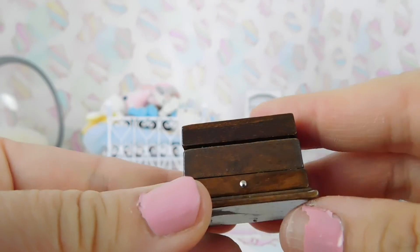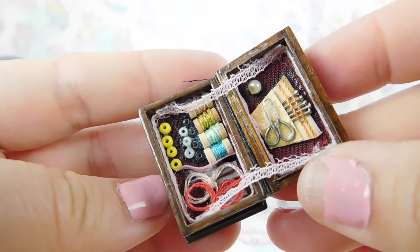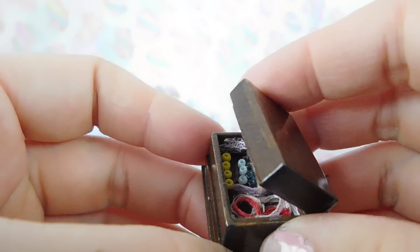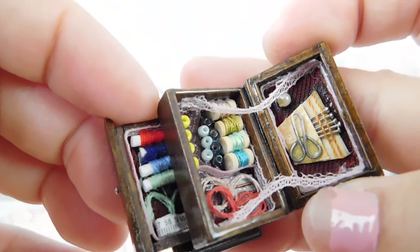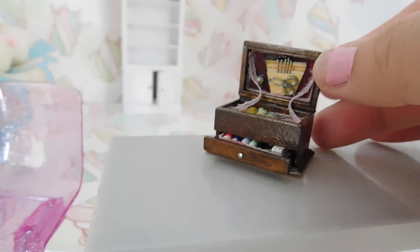Because Marsha likes to make plushies, she's going to need a sewing kit. These are dollhouse sewing kits — I did not make this, I found it on eBay. Look at how cute this is — they even have miniature measuring tape, scissors, needles, thread, and buttons.